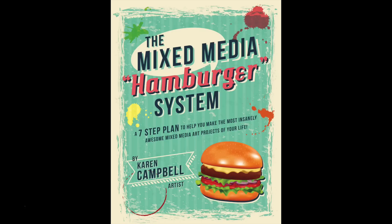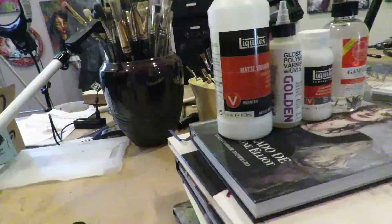I also forgot my favorite one — the Liquitex Gloss Varnish, right in the middle. I've summarized all of these products in my book called Mixed Media Hamburger System, which is now available on Amazon. When I started this series I had no idea it would culminate in a book just eight short weeks later, but I've amassed so much information. The whole book lays out my entire hamburger system from start to finish so you can make insanely awesome mixed media art projects. Last week's episode showed the finishing of a project I've since sealed with one of the products I'm about to demo.